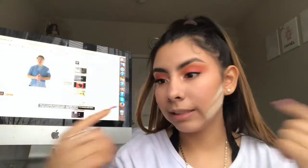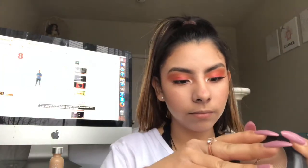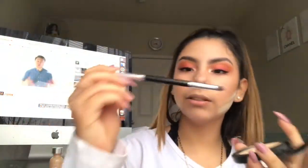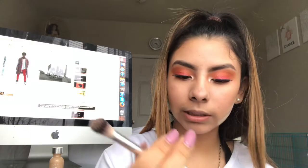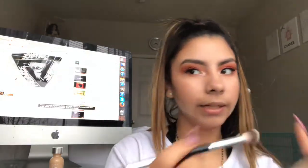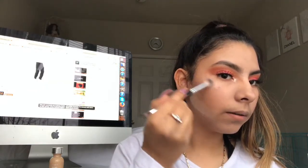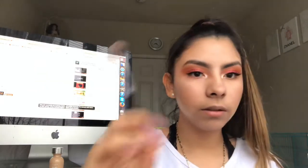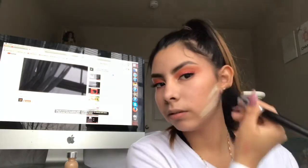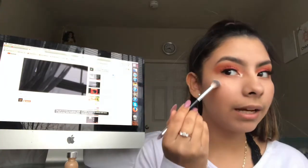Meanwhile that sits there, we're gonna go in with the MAC highlighter — wow — and I'm gonna go in with this brush, I don't know what it's called. I'm just gonna wipe off the powder with a random brush like this, and now I'm gonna go back in with the highlight.